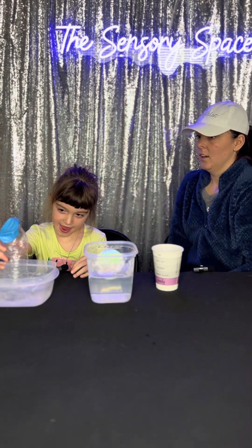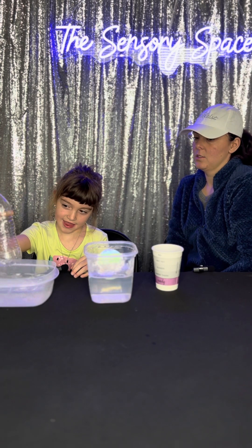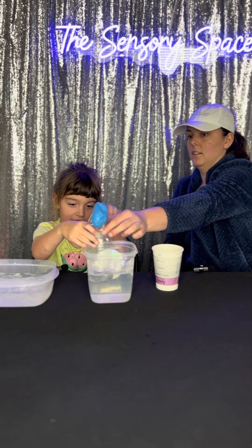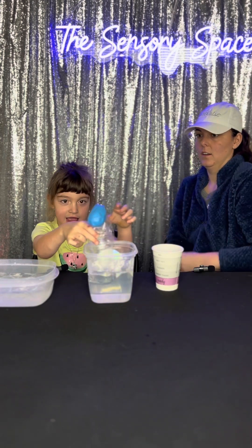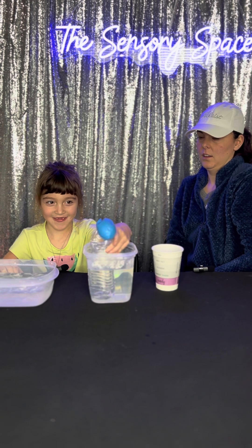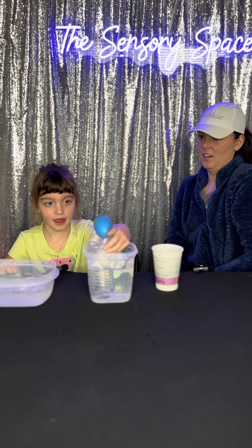Evelyn put it in the cold water and it wasn't really doing anything, so she decided to put it in the hot water. We left it in there for just a minute and we could start seeing what was happening to it. It was blowing up! It started blowing up. It was pretty awesome.